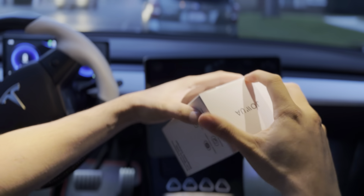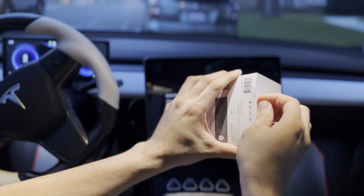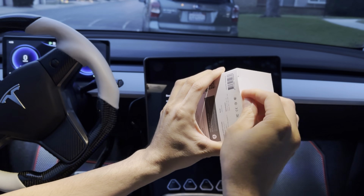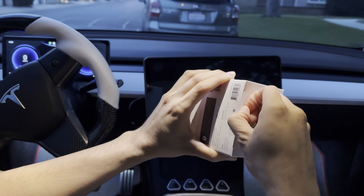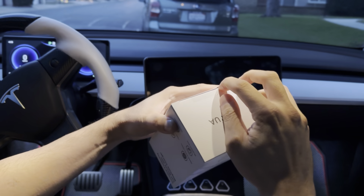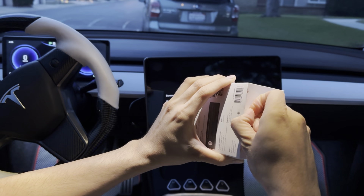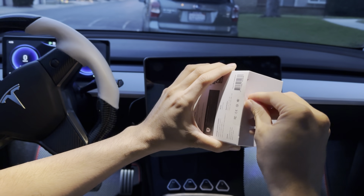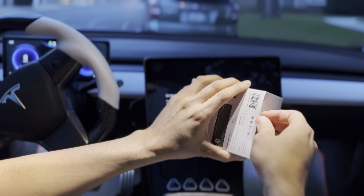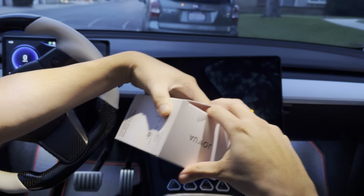We'll open this up and show you how easy it is to install. This is more of a semi-permanent mount — once you install it with the adhesive, you won't be able to take it off without ruining the adhesive. They should provide you with an extra adhesive. The best thing about this mount is you don't have to use a clamp to secure your phone; it uses MagSafe technology, which is basically a magnet.